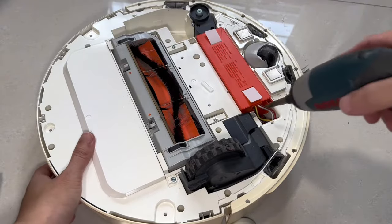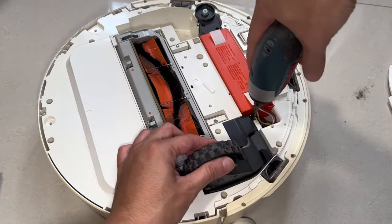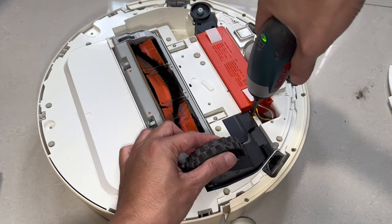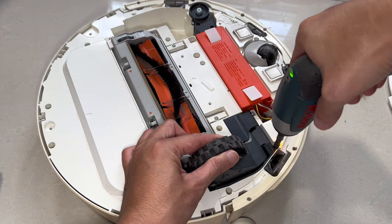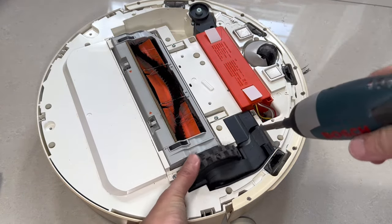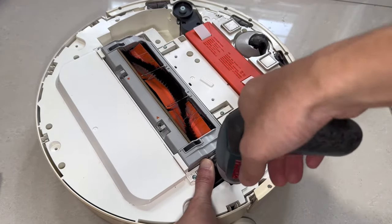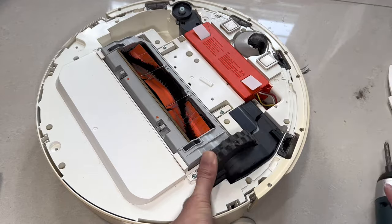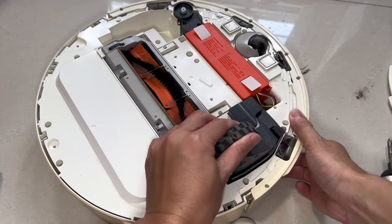Repeat the process with the other wheel set by removing the three screws holding it as well. I think it's really great that the parts are modular — it allows easy access for repairing and replacement. I think more products should be made this way, and if you are looking for a product that will last you a long time, certainly look for one that is designed this way.